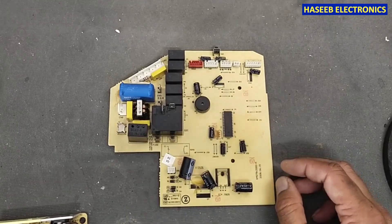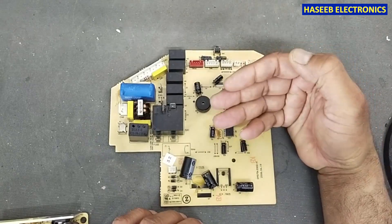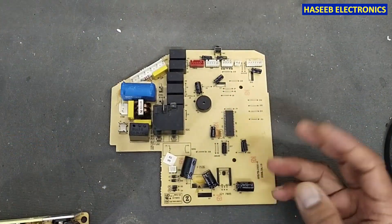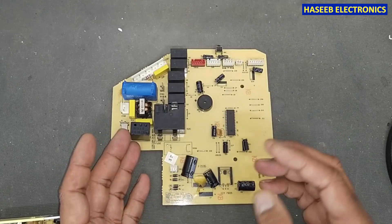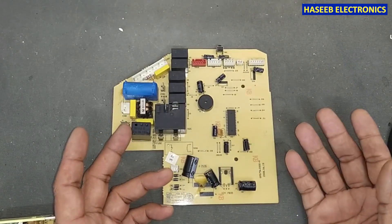Assalamu alaikum wa rahmatullahi wa barakatuhu, friends. Welcome back to my channel, where we are working on some boards and we see some components that are very strange. We cannot figure out what they are, and if we try to find their data, we cannot find any documentation, any datasheet, or any other material.